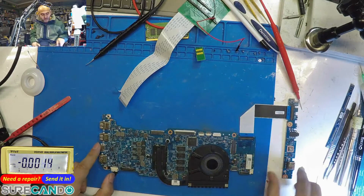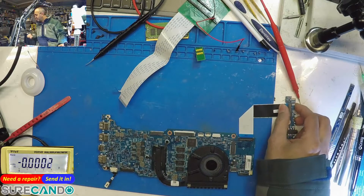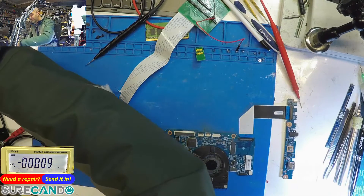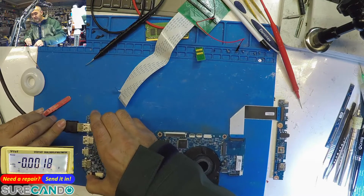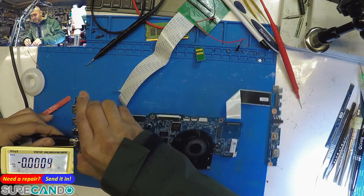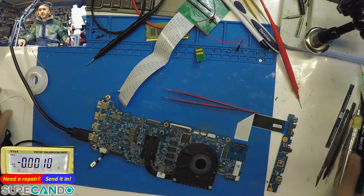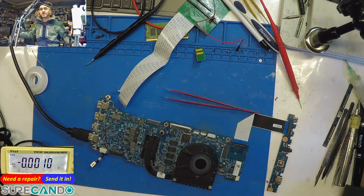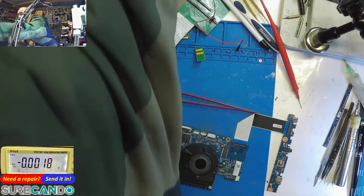I'm just curious to know if this board is going to turn on or not. Let's see if we'll get an HDMI output. If you see an Acer logo, that's it. Now before we start, we weren't getting more than 15 milliamps, so let's see if we'll get more than 15 milliamps. Let's bring the bench power supply over.